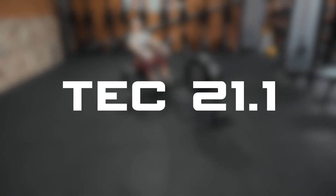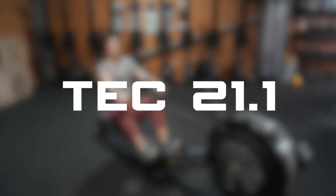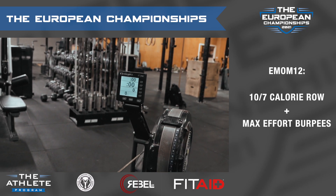The European Championships Individual Event 21.1 is a 12-minute EMOM of calories on the rower and over erg burpees. On three, two, one, go.